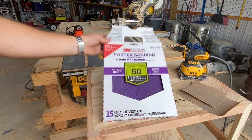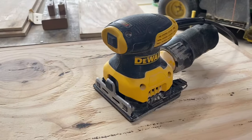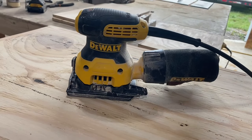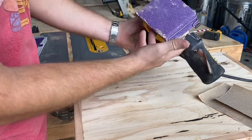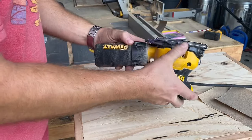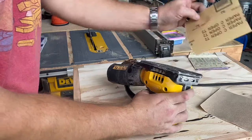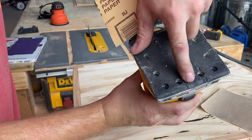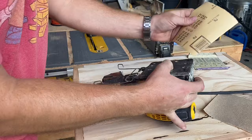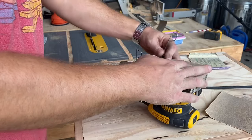I really like this sandpaper from 3M — I feel like it lasts a lot longer and it does a better job with removal. I usually use this quarter sheet palm sander from DeWalt, and I've been using it for about a year now — it's a really good sander. When it comes to the mechanism holding the sandpaper on, this is a pretty good design. On some of the cheaper quarter sheet palm sanders, you'll find that they have a hard time holding onto the sandpaper, and obviously that can be really aggravating.